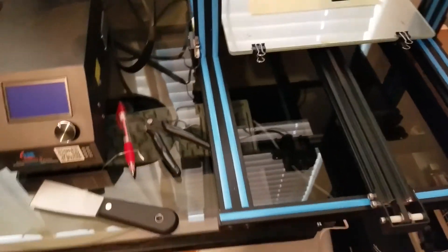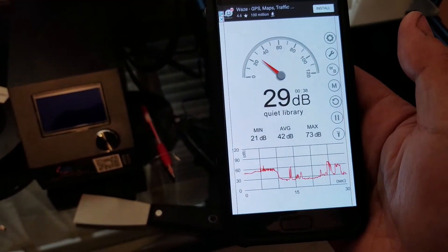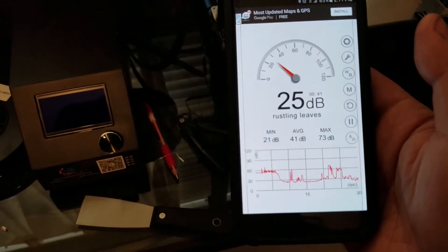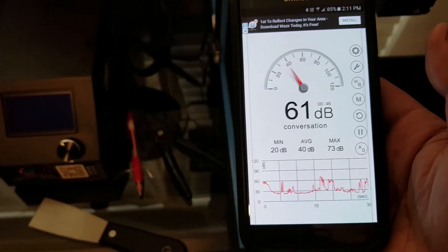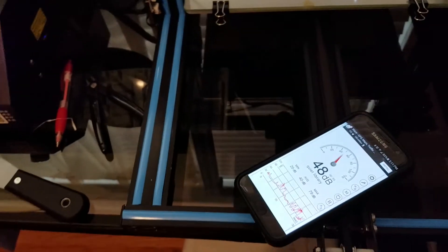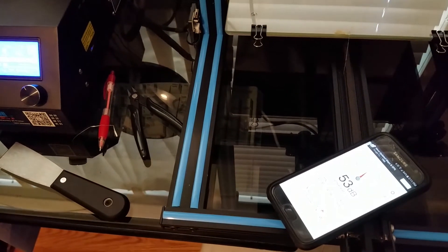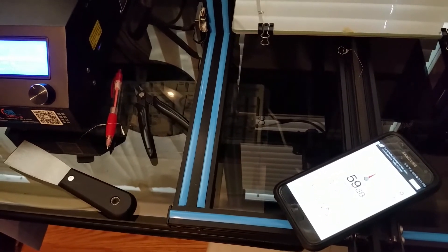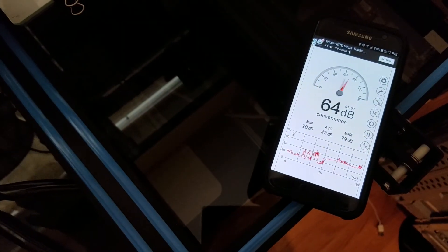Now I want to show you some data on how loud the machine is. It's nice and quiet in the room, and here's my talking volume for reference. When I turn on the machine, we get about 50–55 dB, and it sounds about the same when it's printing.